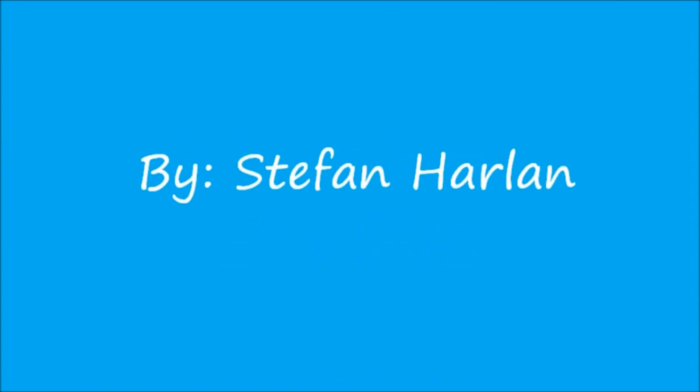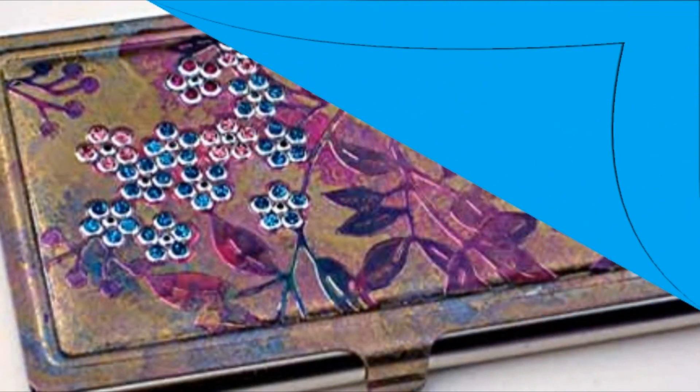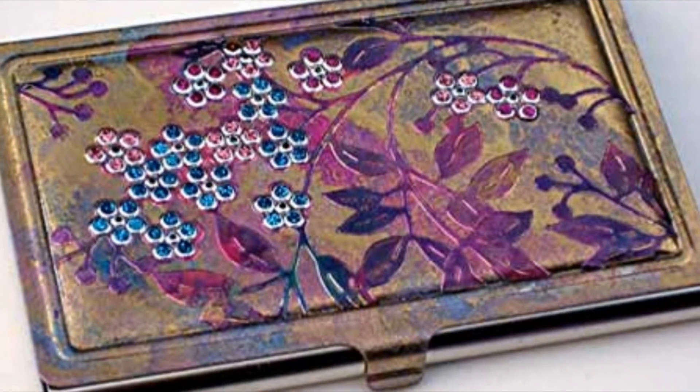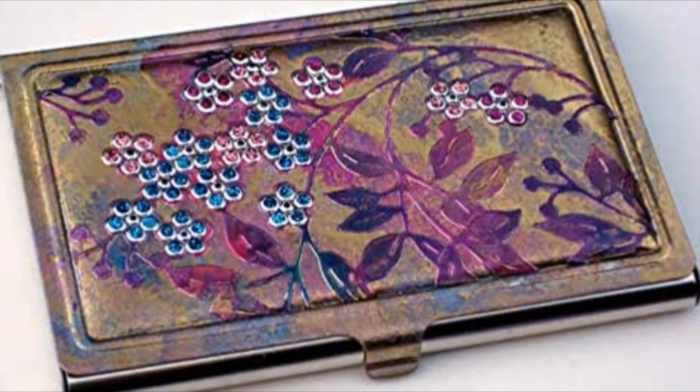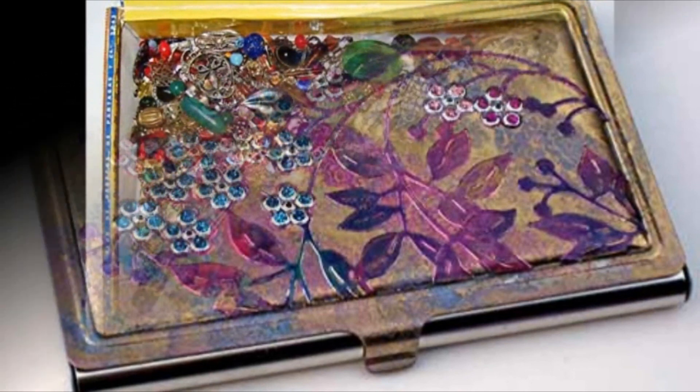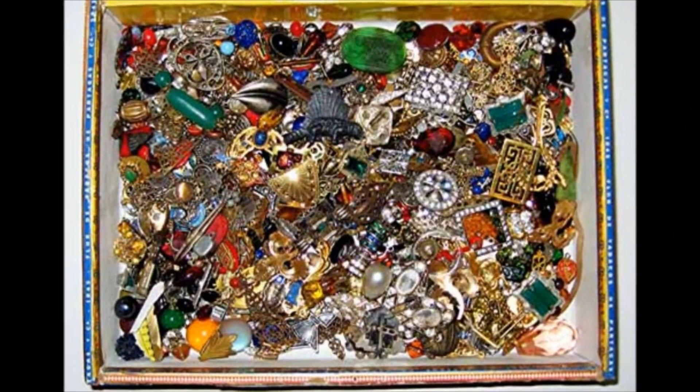A letter from the editor by Stephan Harlan for Scrapbooking.com's February 2013 issue. Welcome to February's issue of Scrapbooking.com magazine and our newest series, Introducing Mixed Media. Mixed Media has always been a part of Scrapbooking.com, and we felt it was high time that we gave it its own department.